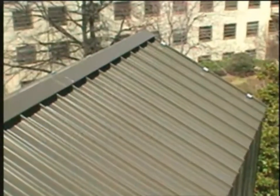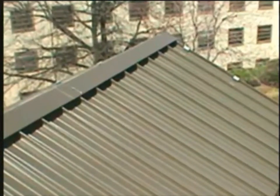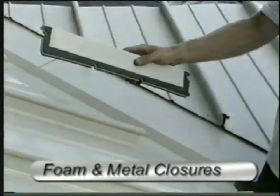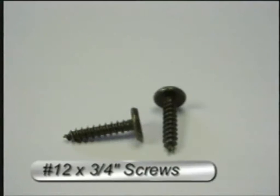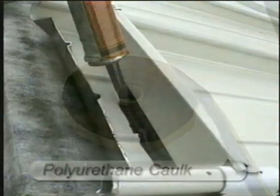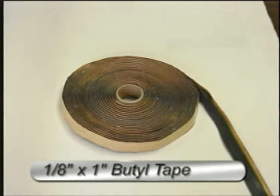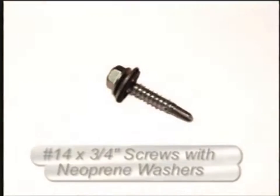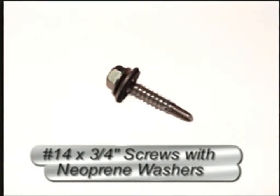To complete the typical ridge closure installation, you will need a zip rib pan end tool, metal closure with foam inserts, number 12 diameter by 3/4 inch low profile sheet metal screws, one part polyurethane sealant caulk, 1/8 inch by 1 inch butyl tape, continuous hold down cleat, ridge flashing and cover plates, and number 14 diameter by 3/4 inch stainless steel or painted plated sheet metal screws with neoprene faced washers.